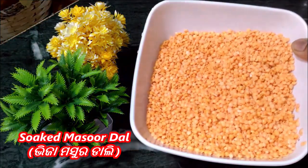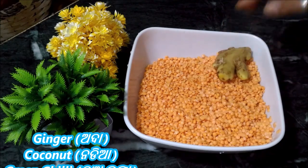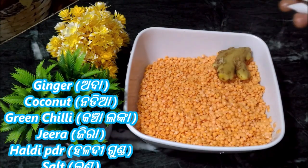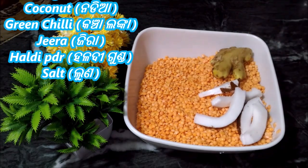We are going to make this for the family members. It will take about 4 or 5 minutes to prepare.